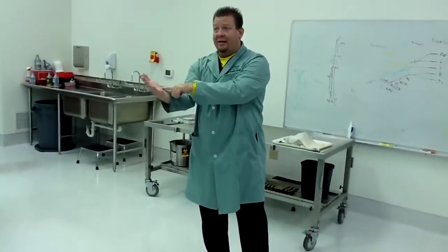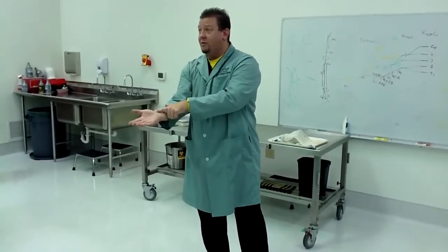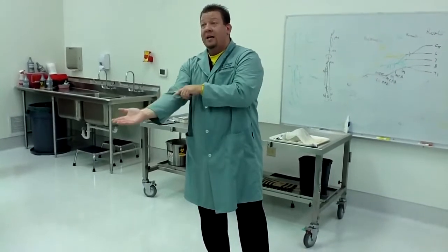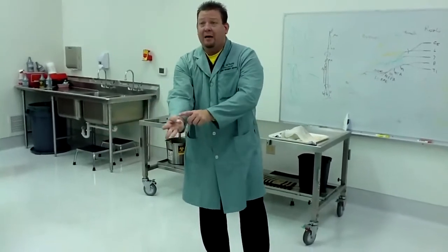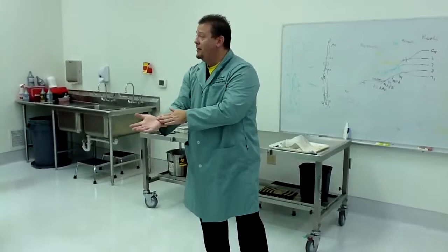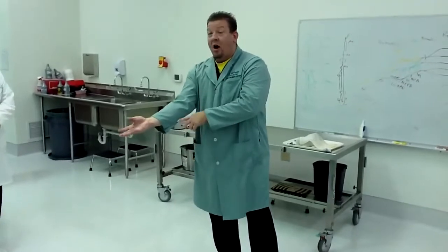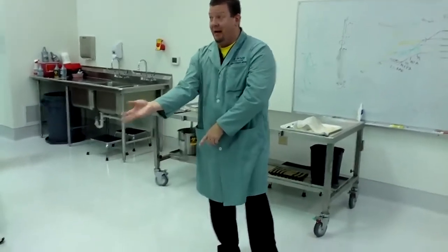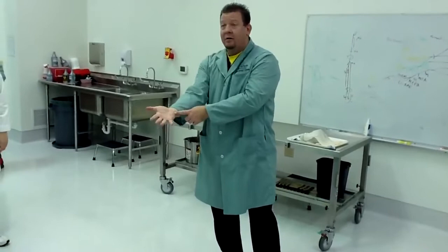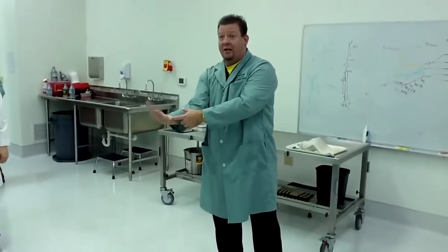Then, flexor carpi radialis: flexor because it's on the flexor side, carpi because it attaches to a wrist bone, and radialis because it's on the thumb side. It causes flexion and radial deviation of the wrist. Then, palmaris longus — if you do this, that little tendon pops out because it's the only tendon that doesn't go through the carpal tunnel. All it does is flexion of the wrist. About 30% of people don't have a palmaris longus. The last one is flexor carpi ulnaris, which causes ulnar deviation or flexion of the wrist.